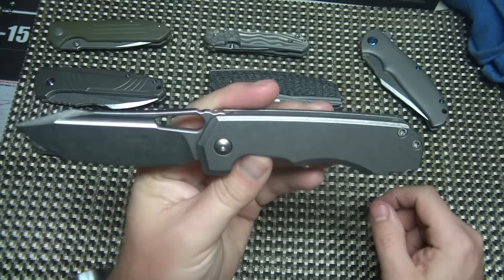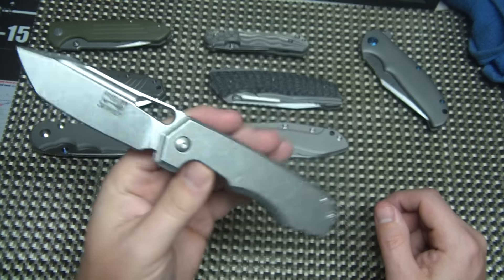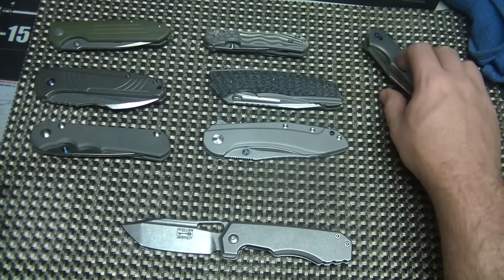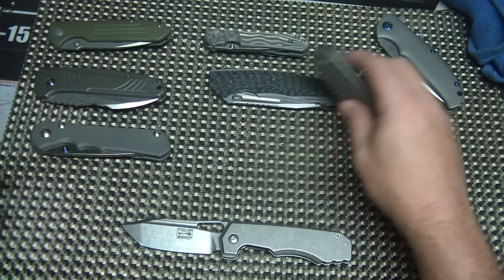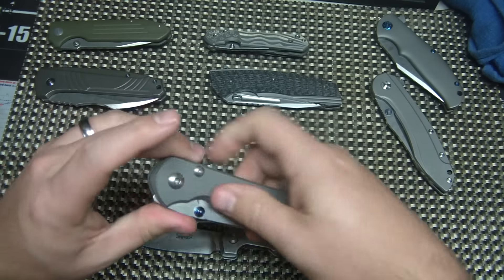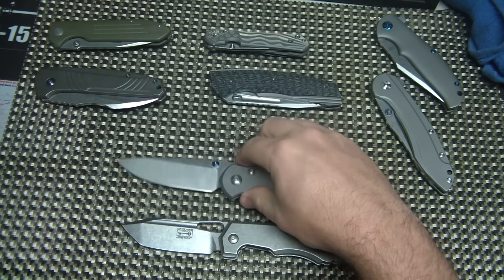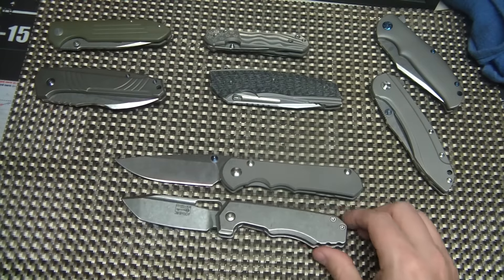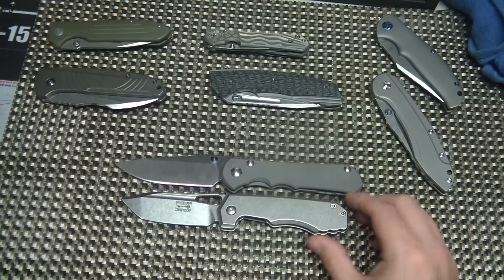It's deceptively small — it looks larger in pictures. And I actually love the size. Just to give you an idea, here's a large Sebenza 25. You can see that the Sebenza is quite a bit bigger knife than the Chavez.